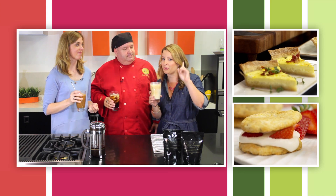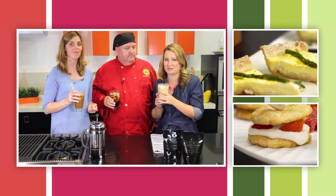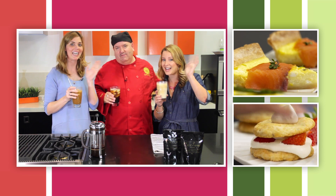So stay tuned for more videos for our summer brunch series. Bye, guys. Bye, everybody.